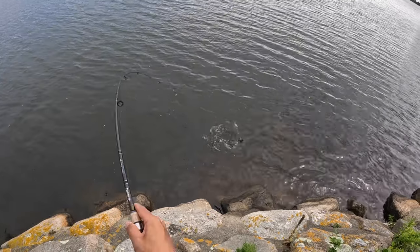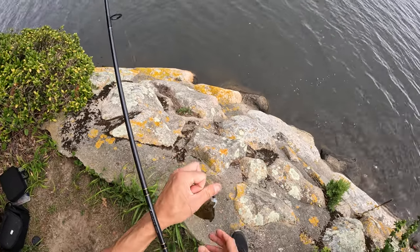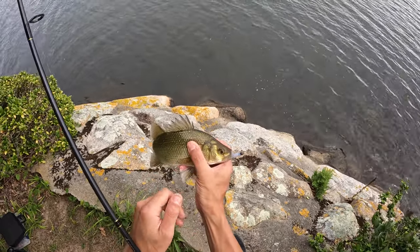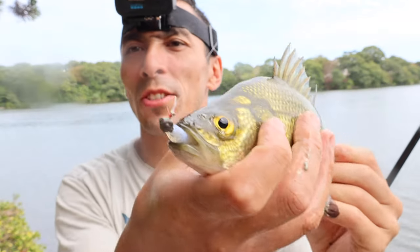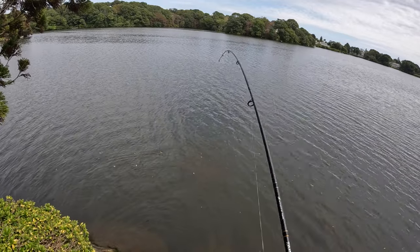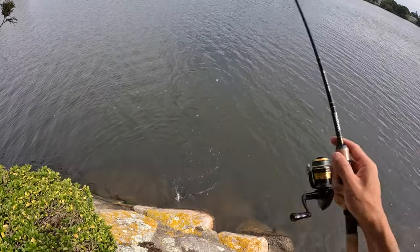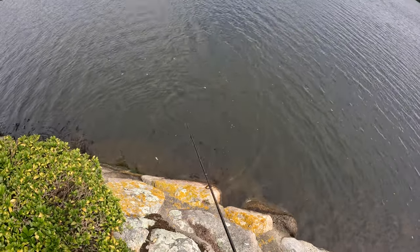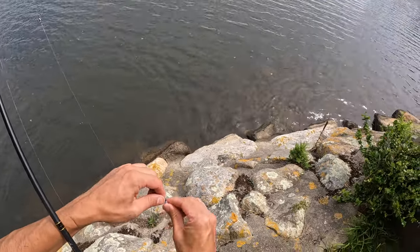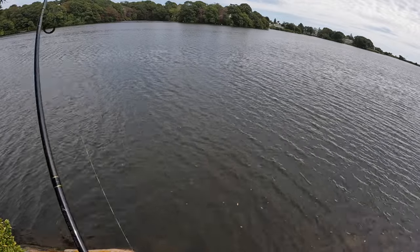Oh, that's a nice one! Oh, that's a nice fish right there. It's a nice salty perch. Oh no — that was a nice one. Oh, that was the biggest one of the day right there. Oh, that's a good one.